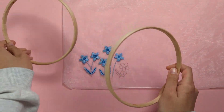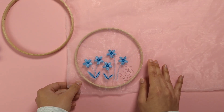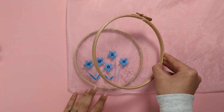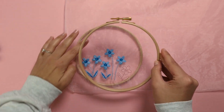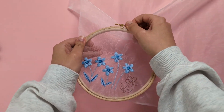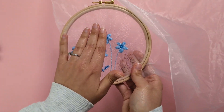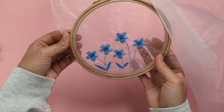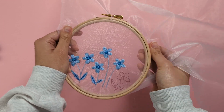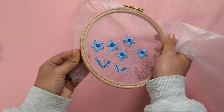Take your inner hoop and place it on the back of your fabric, then take your outer hoop and pop it over on the front side. Tighten the screw at the top. Make sure your organza fabric is taut in the middle, but do not pull it too much as it's a very delicate fabric — just enough so it's not sagging, which makes embroidery stitches easier to go through.